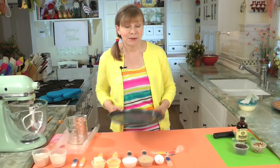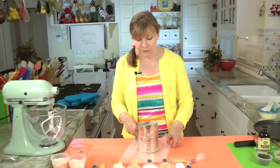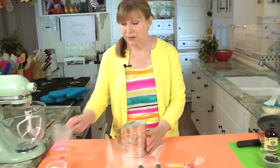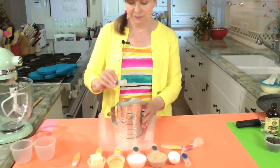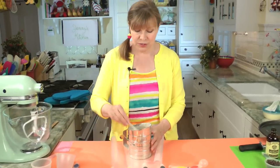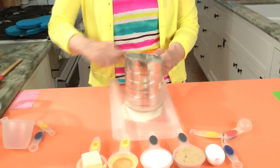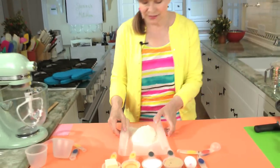Now we're going to put together the dry ingredients. First, we're going to sift together the flour. It's three quarters of a cup of all-purpose flour and half a cup of whole grain flour — that could be either whole grain pastry flour or whole wheat pastry flour, they're both the same thing. Half a teaspoon of baking soda, a quarter teaspoon of salt. And that's the dry ingredients. Sift it and we'll set that aside.